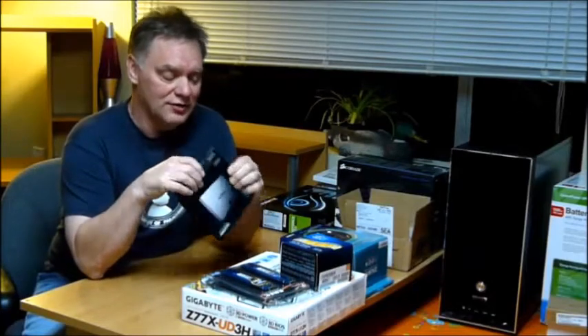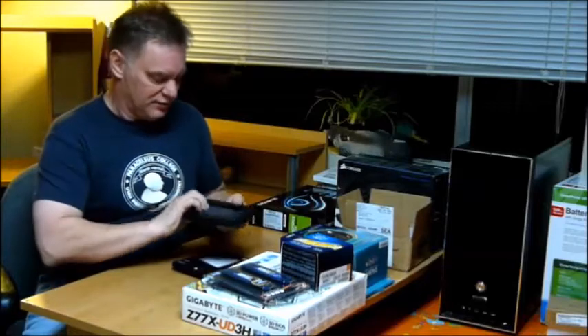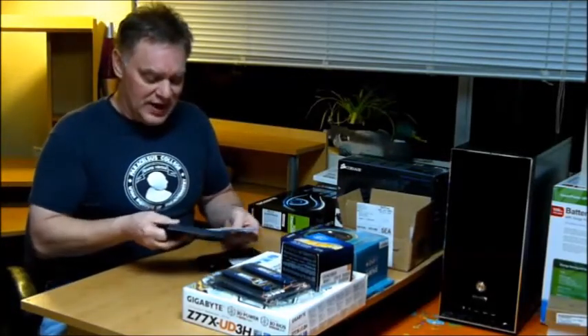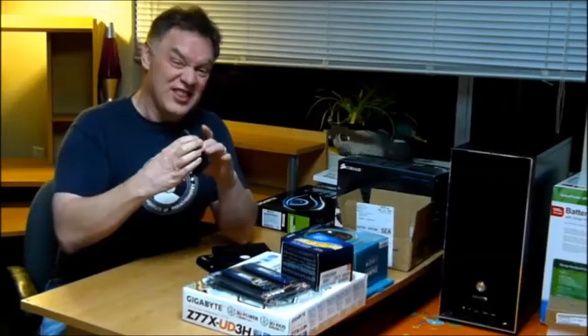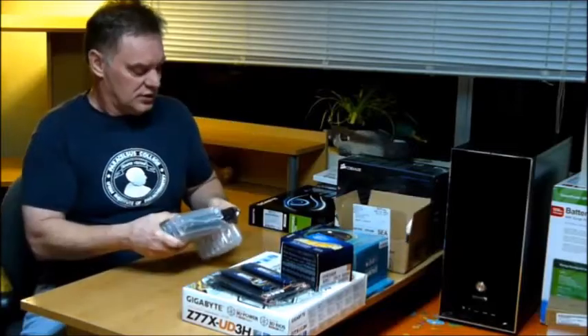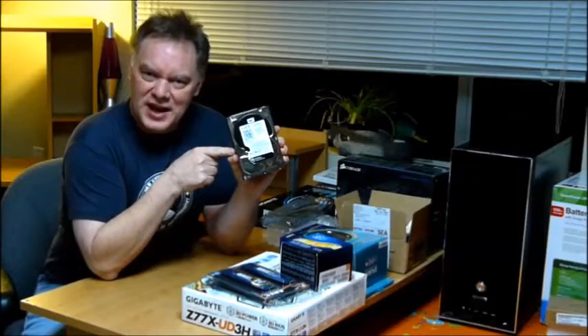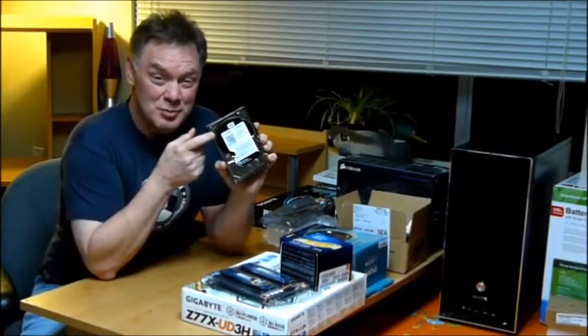So 8 and 8 is 16 total gigabytes that will go on this computer. This is also going to be my first computer with a solid-state drive — the Samsung 840 EVO drive, quite extraordinary. All that speed in this little plastic-y thing. Also a Western Digital Black Series — these are the enterprise drives — the 2 terabyte Western Digital hard drive, 64 megabyte cache.